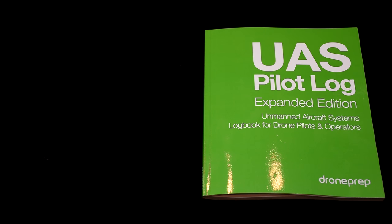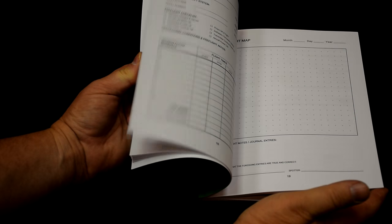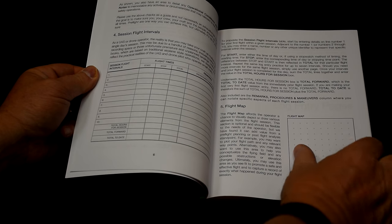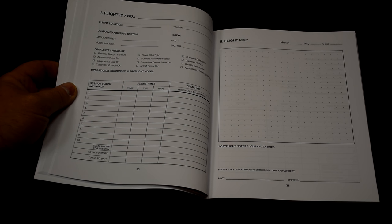For $29 you can get the book UAS Pilot Log Expanded Edition. The book makes it very easy for your Q500 pilot to maintain flight logs. They can keep record of where they fly, how many minutes per flight, battery usage, and much more. Every pilot should keep logs for every flight.